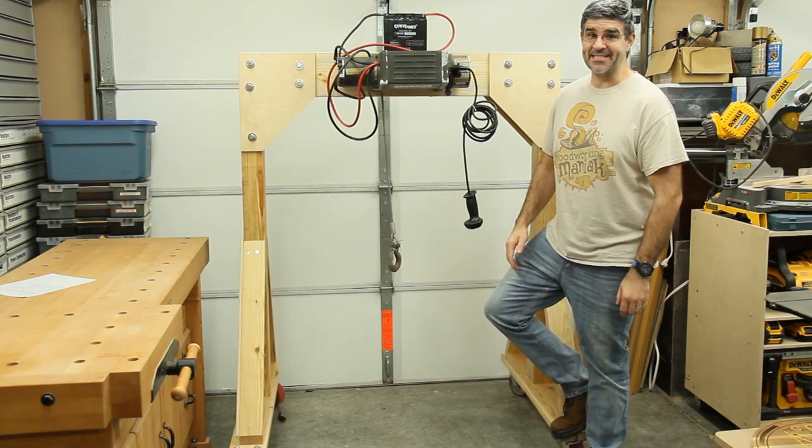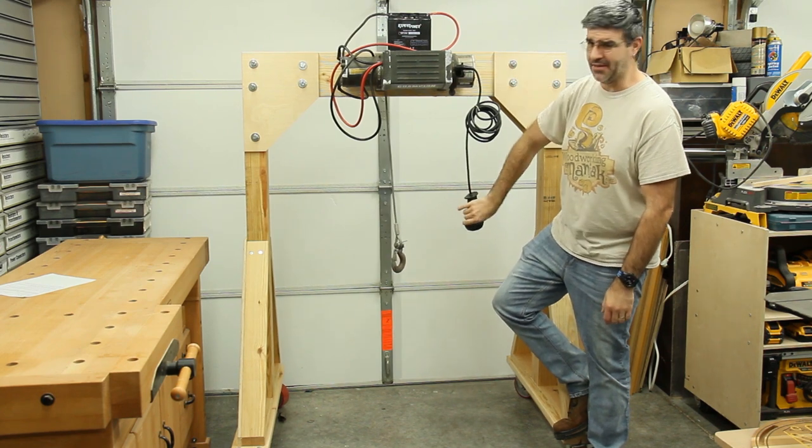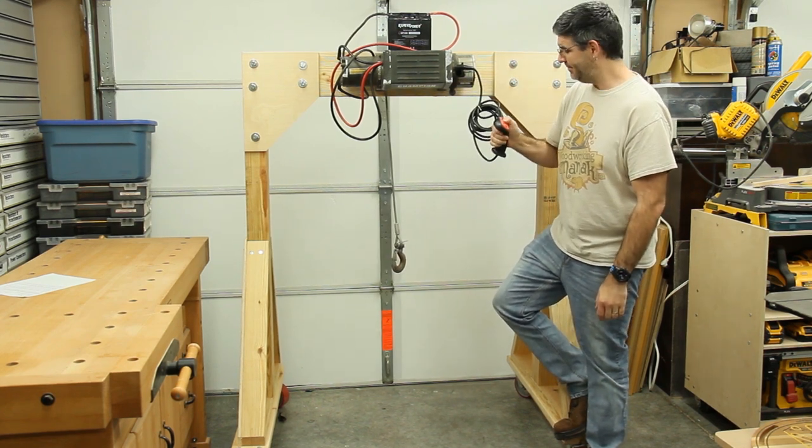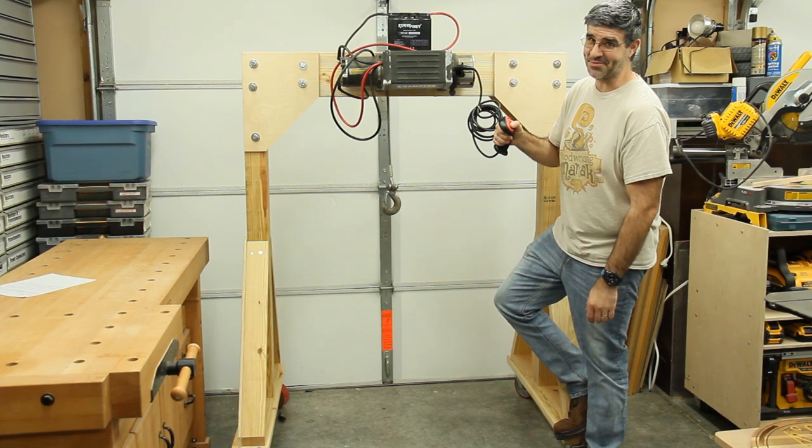Hi, I'm Tim the Woodworking Maniac and today we're going to make a gantry crane because I've got some heavy equipment that needs to be lifted and moved around the shop. This ought to get the job done.